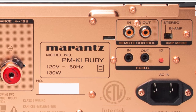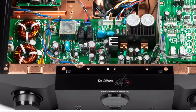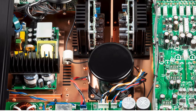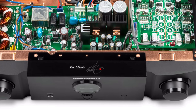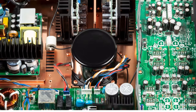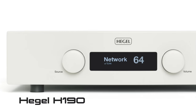This is the inside of the PM KI Ruby — designed by Ken Ishiwata, possibly his last work before he left Marantz. The workmanship is guaranteed to last a very long time since it's made in Japan. However, because it's based on Class D design, I've scratched it from my list.